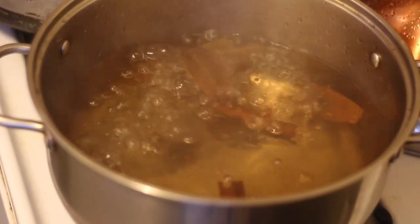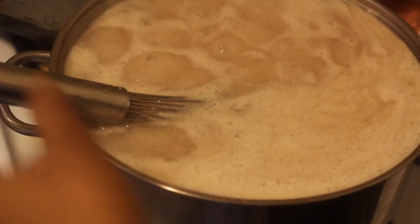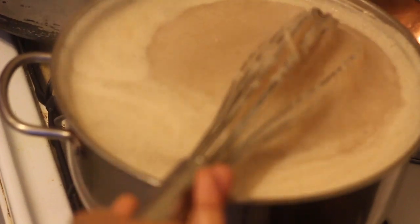Now that our water is boiling, I'm going to start adding in the grated Tanya. Add all of the Tanya mixture into the water and use a whisk to stir the pot so it doesn't form any lumps. We're gonna let the pot cook for about 10 to 15 minutes so that the porridge can thicken and also the Tanya can cook. Just remember to stir your pot every once in a while so it doesn't burn on the bottom and no lumps form in your porridge.